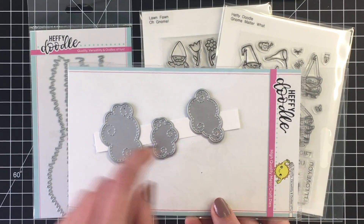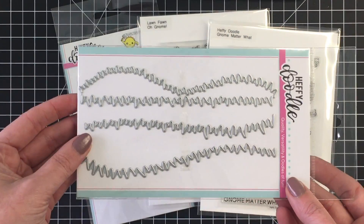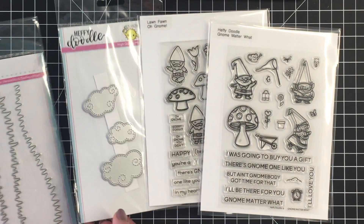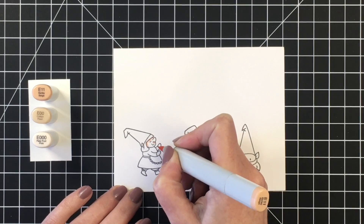Using some swirly cloud dies here, I just have them on a piece of cardstock and I run them through my die cutting machine all at once. And the grassy lass border dies — Heffy Doodle has the best names for their products.